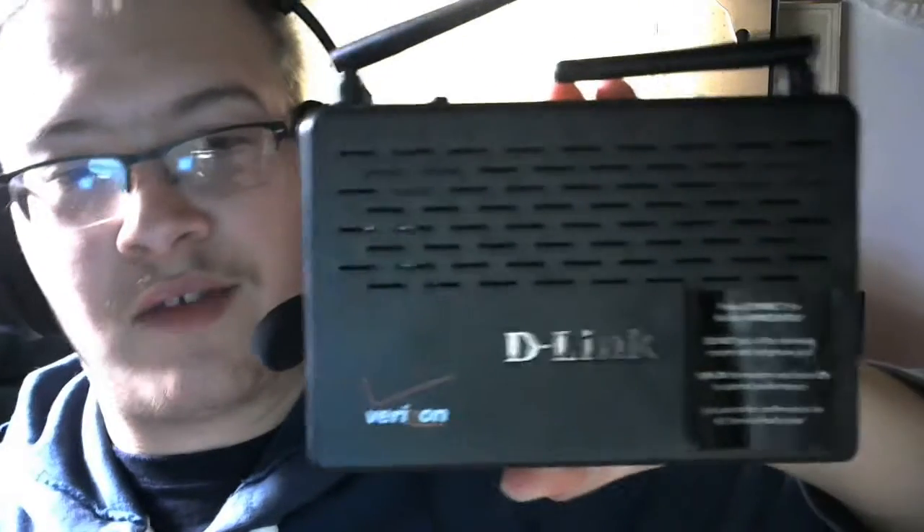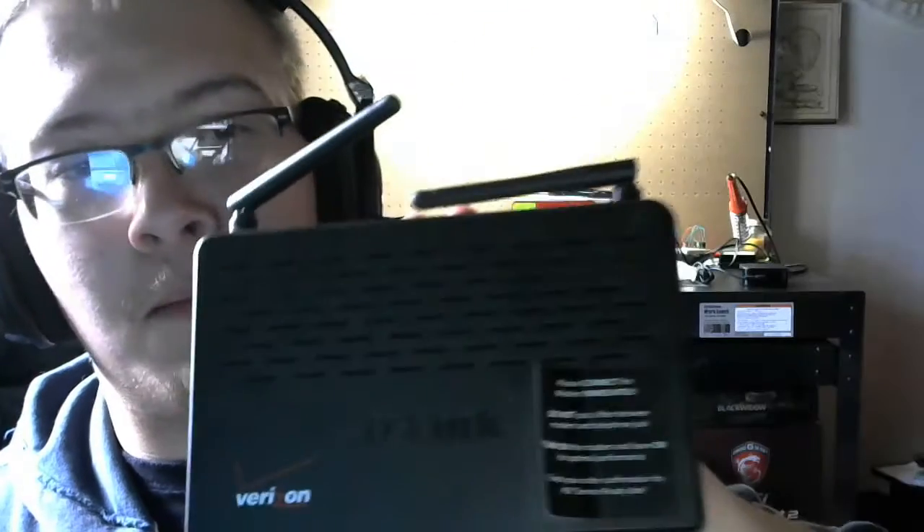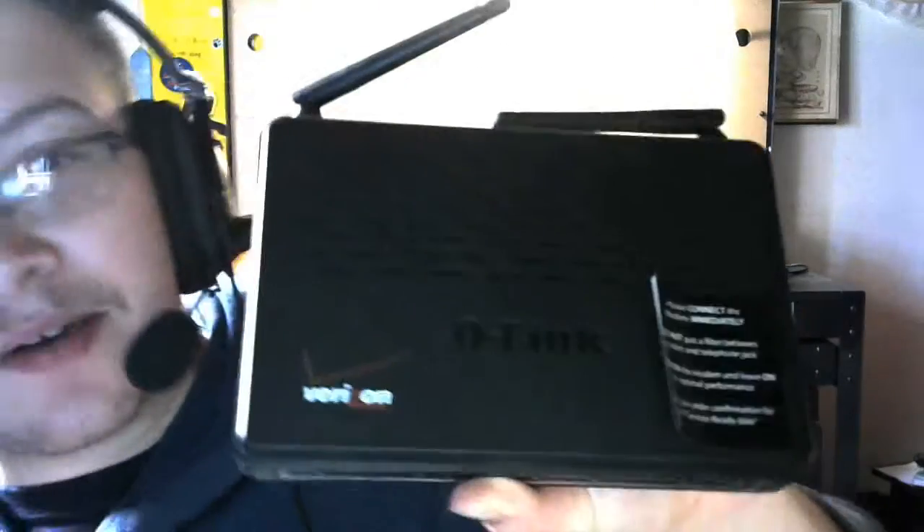I've had this for a while and just recently got rid of it. It's a D-Link Verizon router modem. I hated it — I had to reset this thing all the freaking time. So let's see how bad of a piece of crap this is when I take it apart. Sounds like fun.